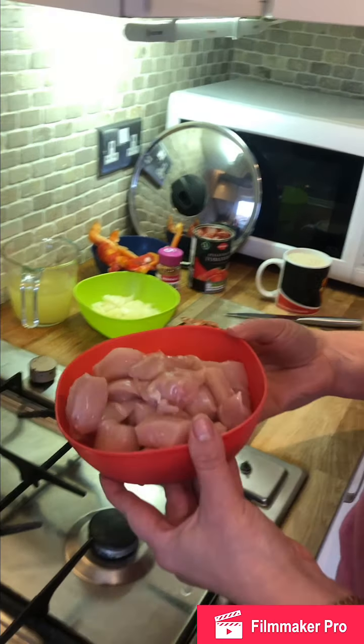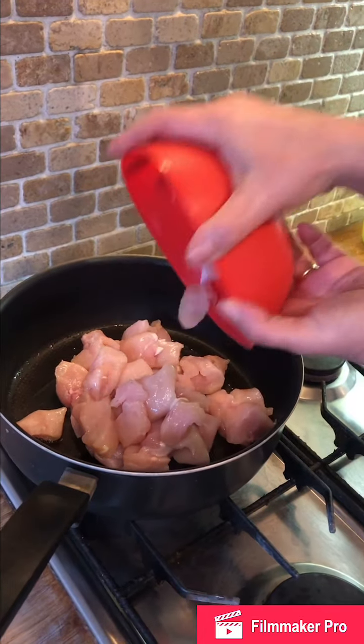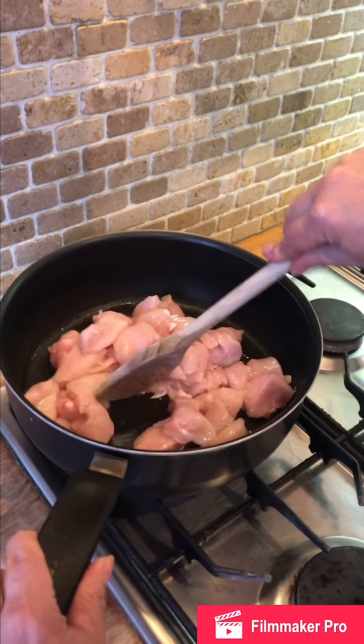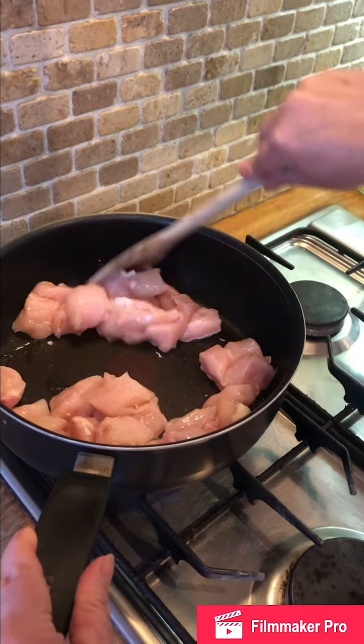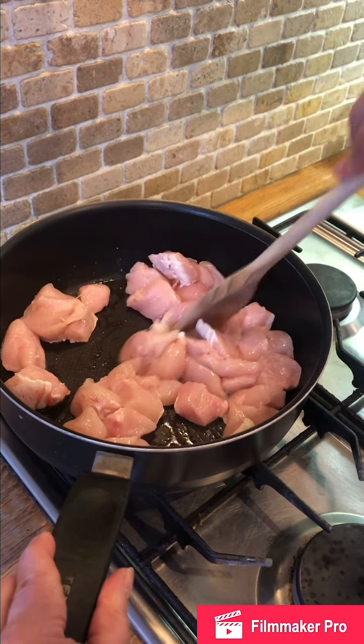Firstly, I have got two chicken breasts chopped up and I'm just going to cook that for about six to eight minutes until it's golden brown, and then I will see you in a minute.